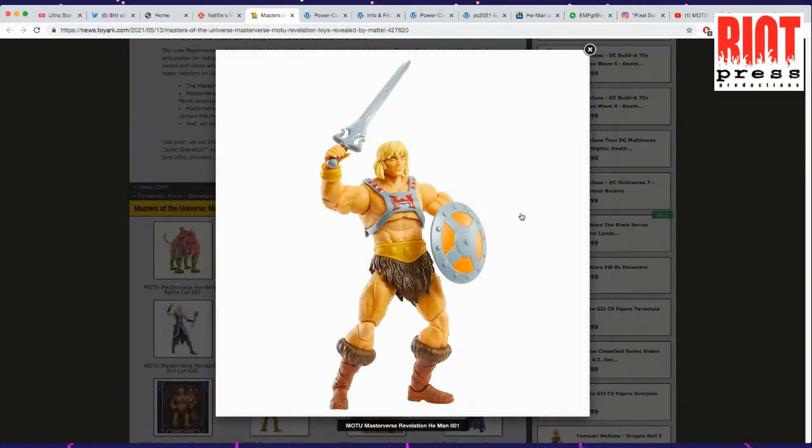He-Man — this guy is looking wacky. He's got that super long sword, that goofy smile on his face, a small head, and he's looking a little bit stretched. I appreciate that his loincloth is a little longer now.